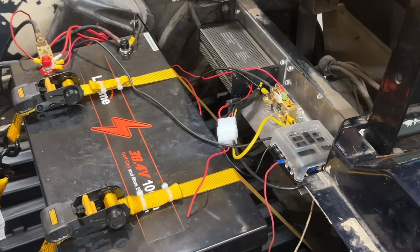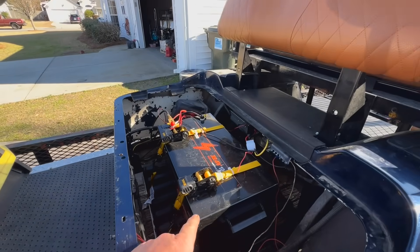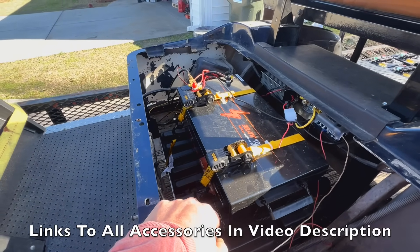Welcome back to the channel. Today we have a customer's EZ-GO golf cart. They recently installed a lithium battery and put in a shunt meter, a DC-to-DC converter, and a charger. The problem is while the golf cart is running, the charger is not charging, the DC-to-DC converter isn't working. We're going to look over everything, see exactly what they did and what they didn't do, and try to fix it. They have a Leetime 38.4 volt 100 amp hour lithium battery.